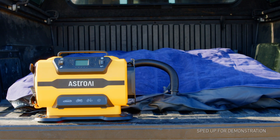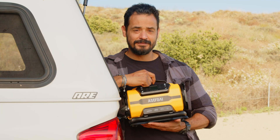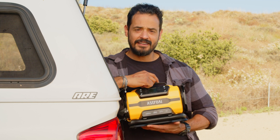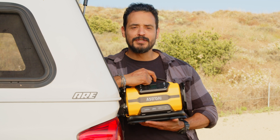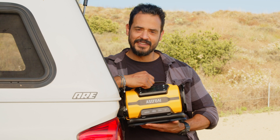That's the Astro AI Multifunctional Air Compressor. It's portable, convenient, and versatile. No matter where you are, it'll inflate everything from car and bike tires to sports equipment and air mattresses. I hope you enjoyed this unboxing and can use Astro AI to enjoy all of life's adventures.